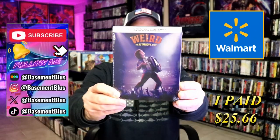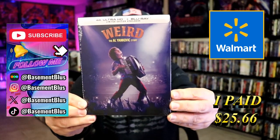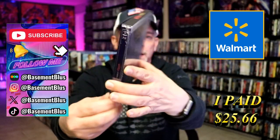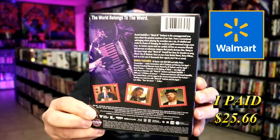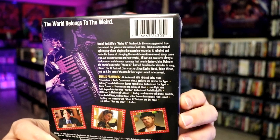So today I wanted to take time to do an unwrapping of the Walmart Exclusive 4K Steelbook for Weird. Here's the front and here's the back. If you'd like to read up on it, check out these bonus features — you can go ahead and pause and do so.